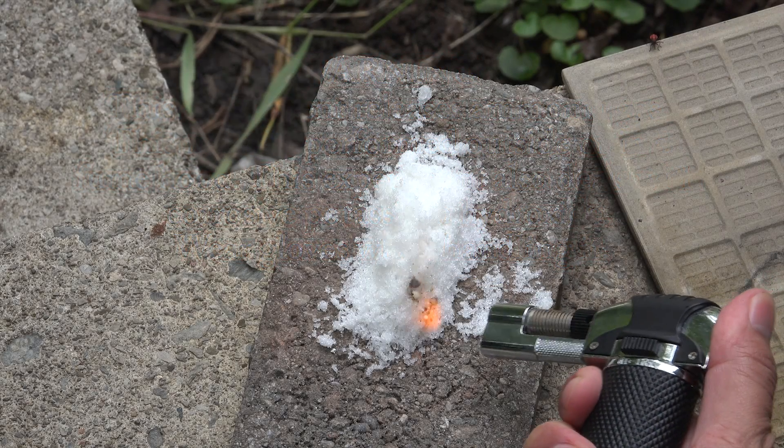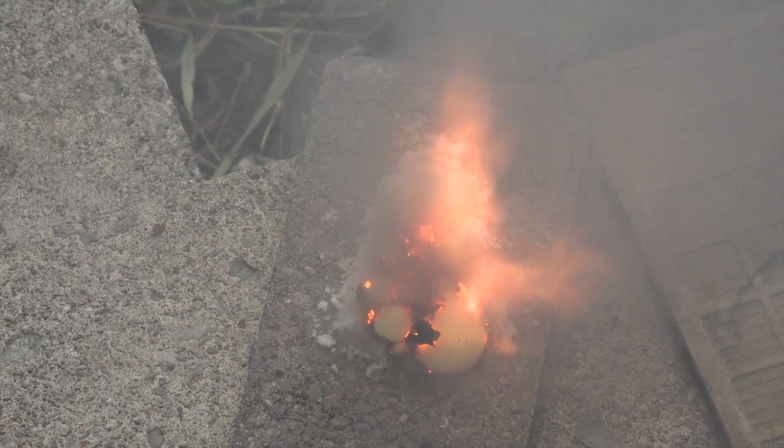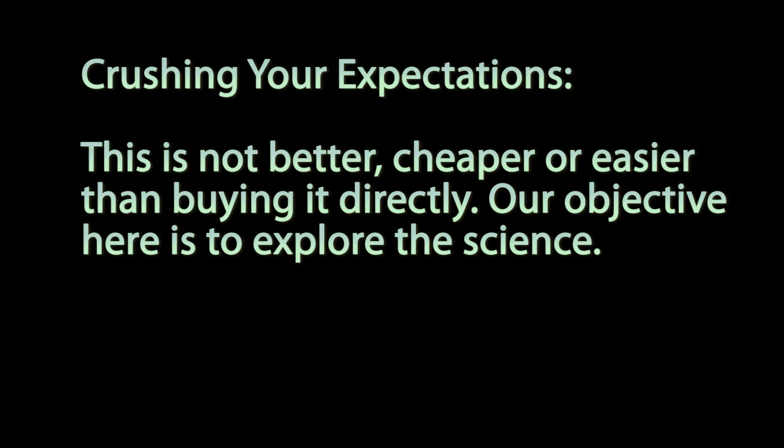Greetings fellow nerds. In this video we're going to make potassium nitrate, a famous nitrate present in gunpowder and used for sugar burning reactions. First I need to crush your expectations — this is not better, cheaper, or easier than buying it directly. Our objective here is to explore the science.